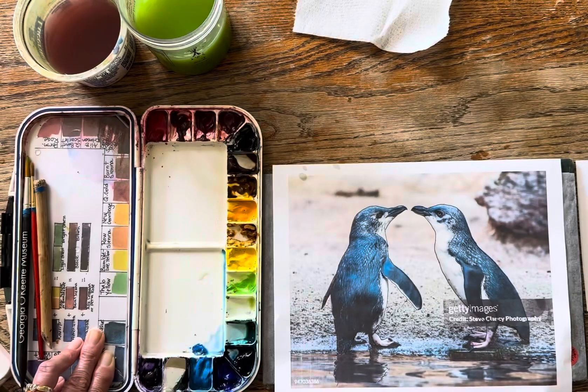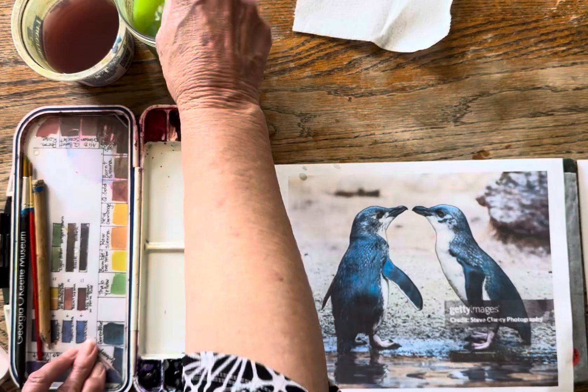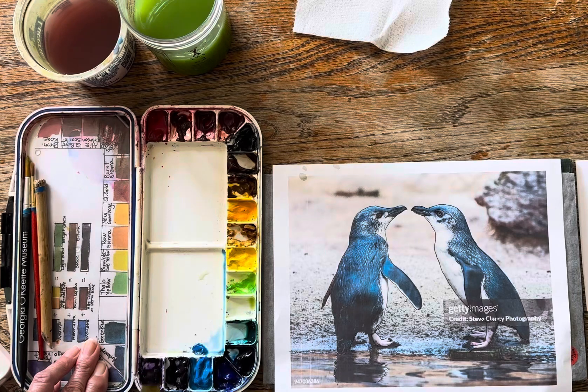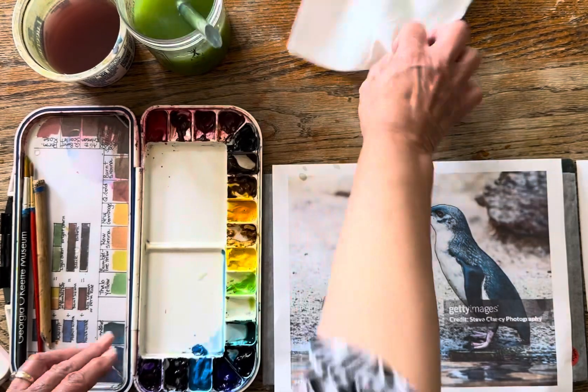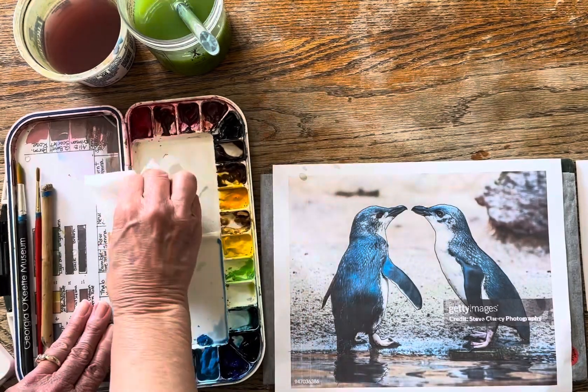I'm going to change over to it. These are my indigos — I keep two indigos in my palette. And this is my Winsor violet, or permanent violet bluish. Then I'm just going to wipe my tray.